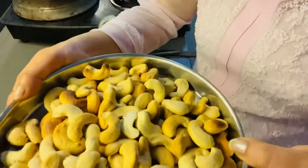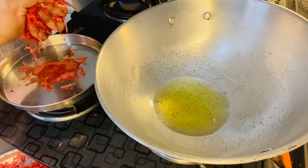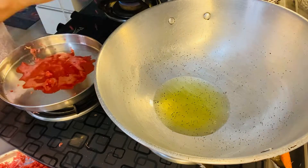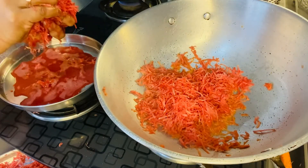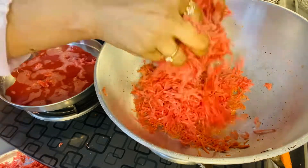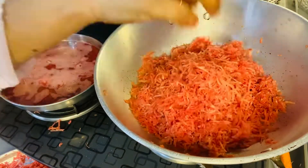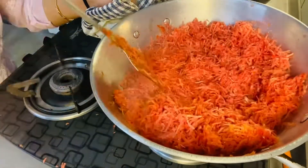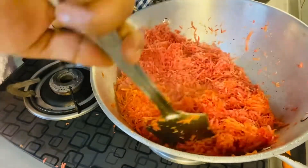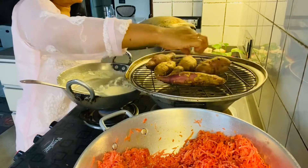I am going to make the gajar. I will make the gajar in a bit of water.